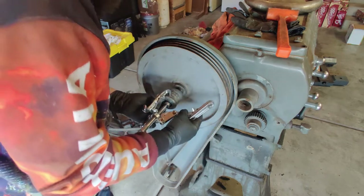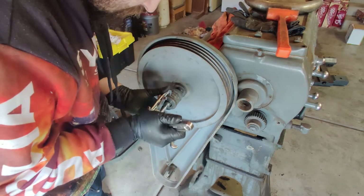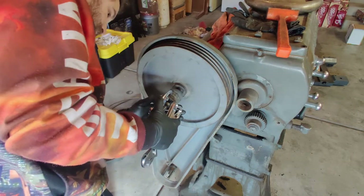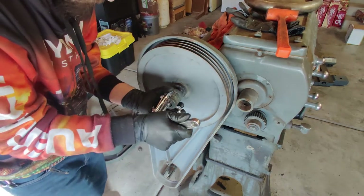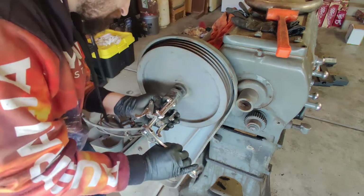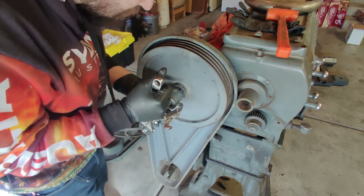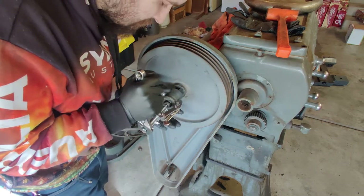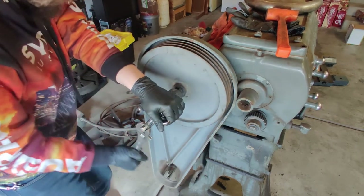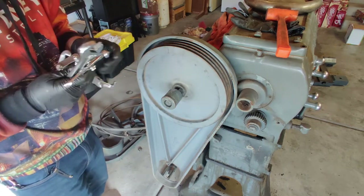Unfortunately, I couldn't find anything. It's the thing with these cheap sets — they seem to be not designed to hold up really well. You can already see where just this small job is eating into the threads.